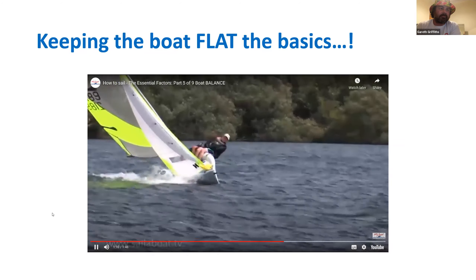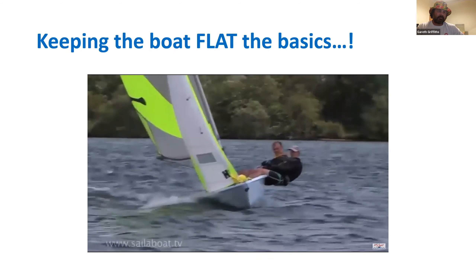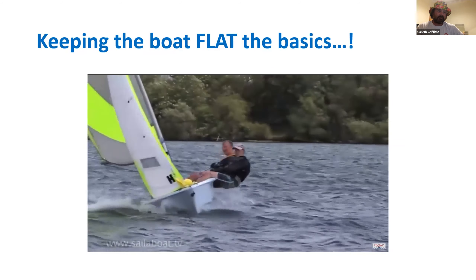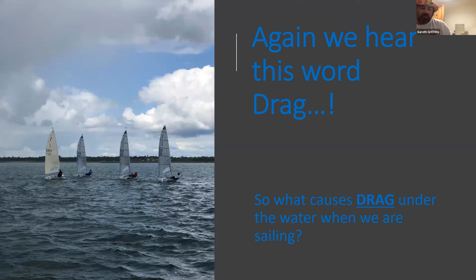The wind has a habit of wavering in direction and altering in strength as gusts come and go — you must constantly move your weight in and out to balance the boat, which is great exercise. One of the things that video mentioned was drag. We mentioned drag last week when talking about telltales and sail trim. Drag and flow are two things we have to think about in sailing all the time. Open question to everyone: what causes drag under the water when we're sailing?